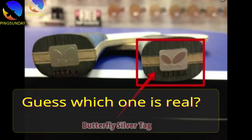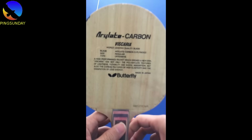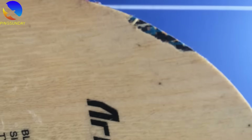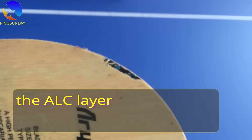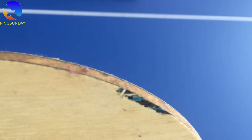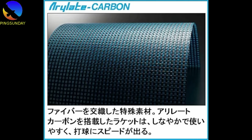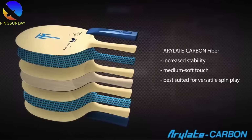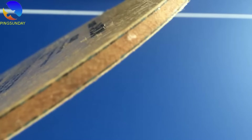Guess which one is real. Now let's try to see the ALC layer. The real Viscaria should have a clear ALC layer visible. ALC is the acrylic carbon layer between the outer layer and the core of the blade — it should have one blue line and one black line. Can you see the ALC black-blue-black layer? This is the real blade.